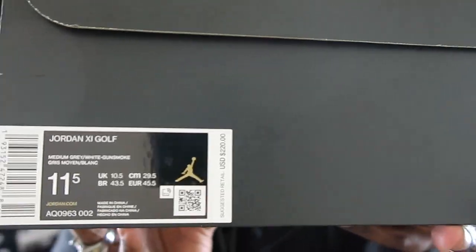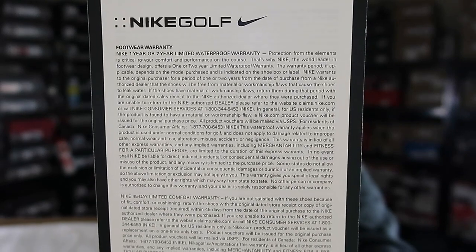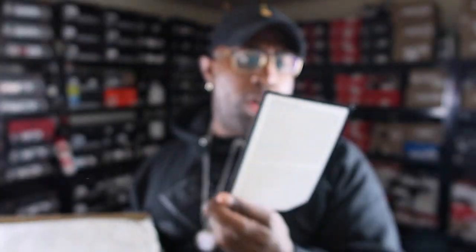This is the Air Jordan 11 Golf Medium Gray White Gunsmoke. These retail for a suggested retail price of $220. A couple cool things came with it — you get this Nike Golf Footwear one-year limited waterproof warranty. These have a different type of material than you see on the regular Cool Grays. It also comes with a Nike Limited 45-day comfort warranty — looks like they're giving you a lot of different warranties with this.